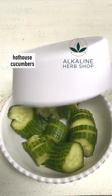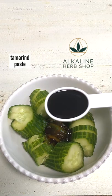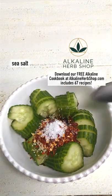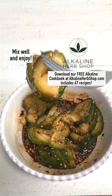To a bowl add hothouse cucumbers, date syrup, tamarind paste, coconut aminos, sesame seeds, red pepper flakes, and sea salt. Mix well and enjoy.